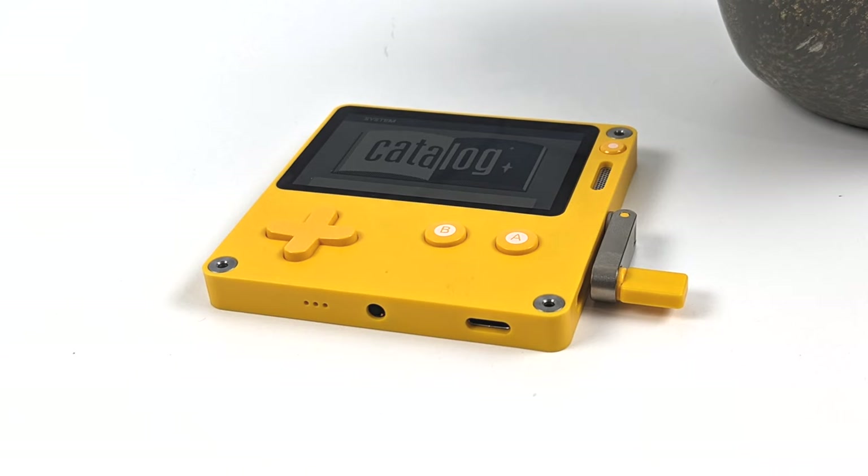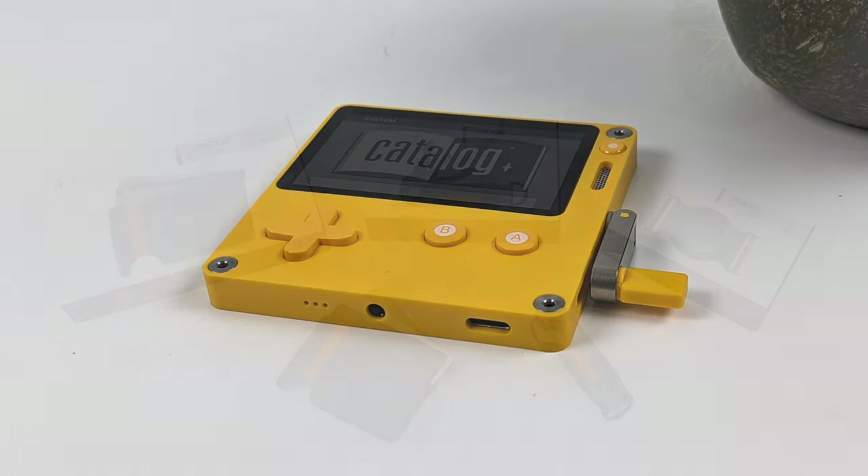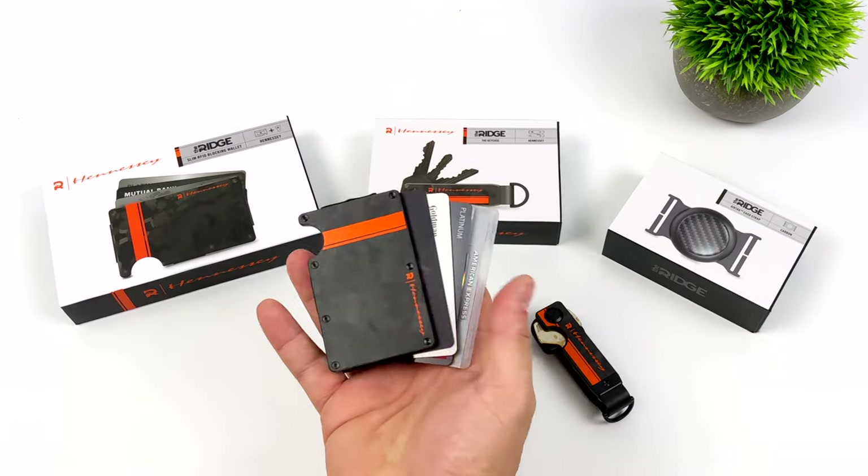In this video we're going to go over the specs, take a look at the interface, and test out some games.